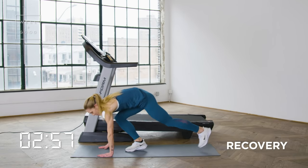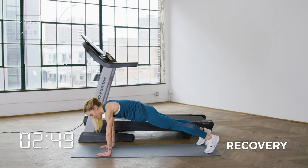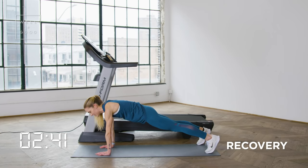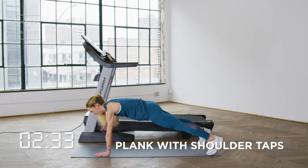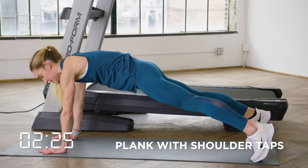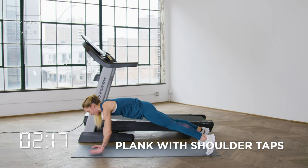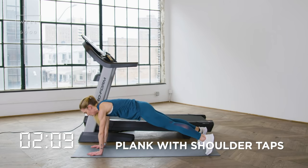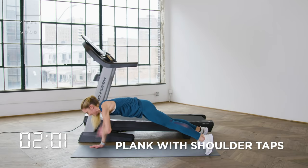Quick 20 seconds to transition — we have plank with shoulder taps. Getting the heart rate up, coming down for some core. Get into that solid plank position — a nice solid line from heel all the way to the crown of your head. Shoulder taps in 3, 2, 1: right hand to left shoulder, left hand to right shoulder. The whole point is to keep the hips super stable. We don't want to see those hips swaying side to side. The easier it is, the wider the stance with your feet. We want a flat back — try not to arch it; protect your back by activating the core. 10 more seconds, let's pick up the pace. Quick recovery in 3, 2, and 1.